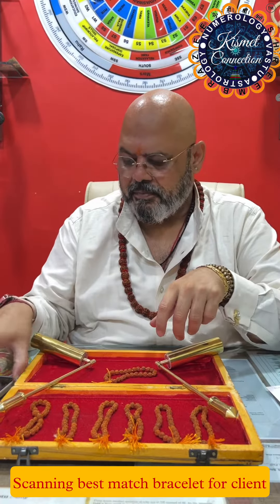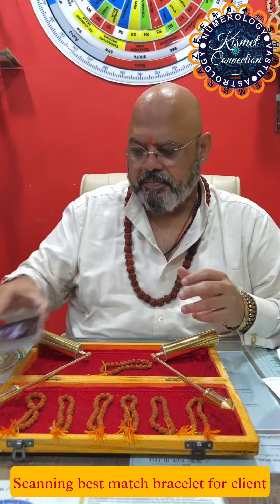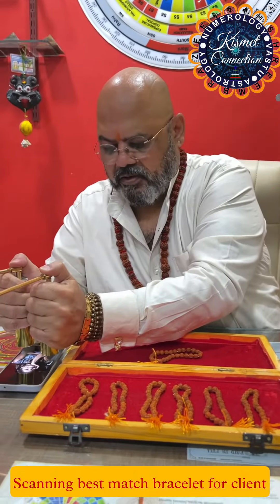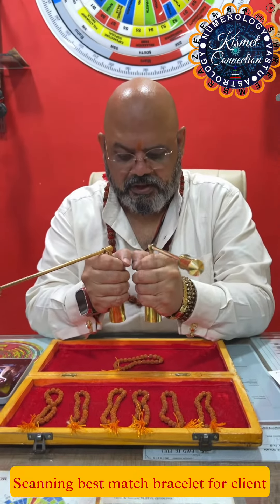So this time we are going to check for this client. The client has sent a photo and we need to see which bracelet is suitable for her. So I'm going to check which bracelet will fit her.